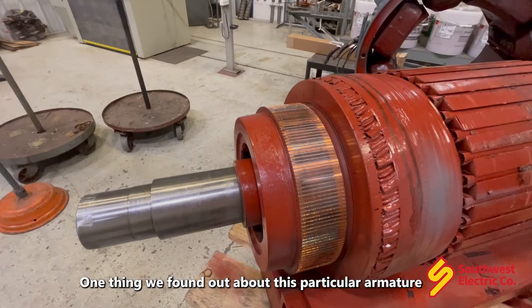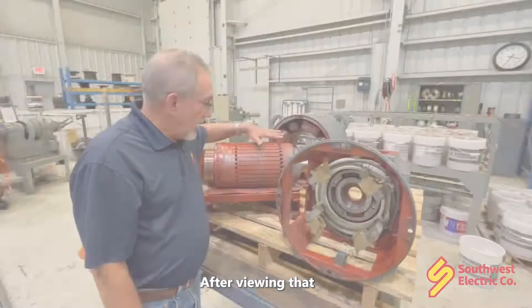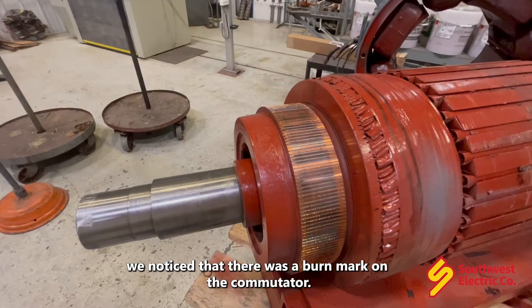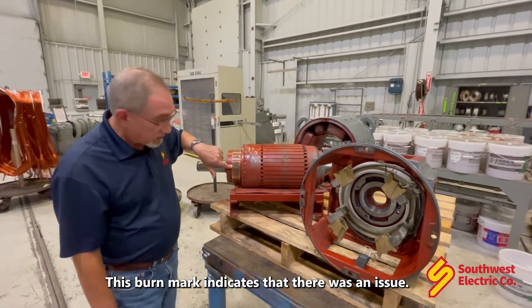The one thing we found out about this particular armature is it did have a turn-to-turn short in it. After viewing that, notice that there was a burn mark on the commutator. This burn mark indicates that there was an issue.